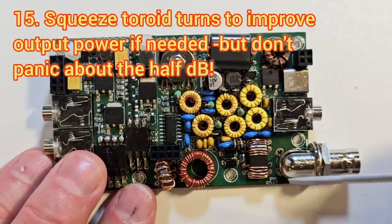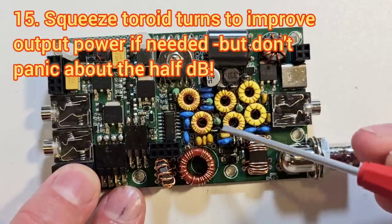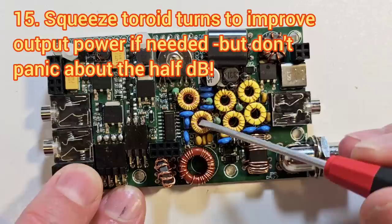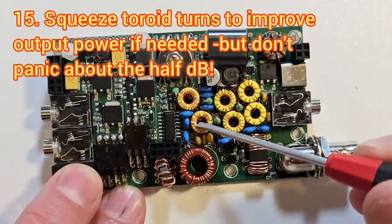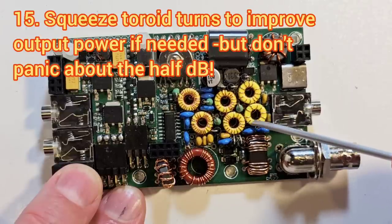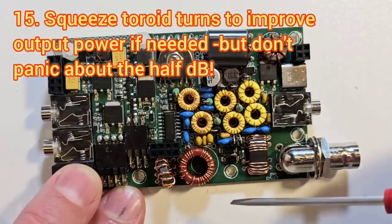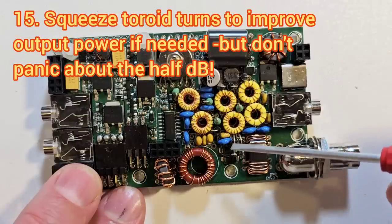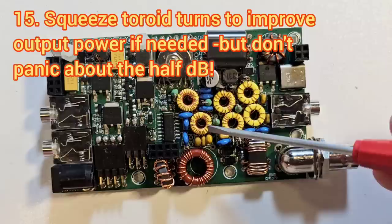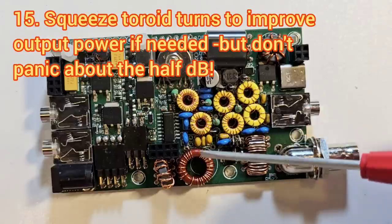When it comes to output power, you may find you have a little bit less than you want on some bands. Remember: this pair of toroids is for 20-30 metres, this pair is for 40 and 60 metres, and this pair is for 80 metres. We often find that the three toroids electrically nearest to the antenna — if you increase the inductance by squeezing the turns together — you actually improve the power output. It's not easy to do because there's so little space, but it is possible. Generally speaking, it's not worth going after every last fraction of a watt — half a dB or a dB makes very little difference to the received signal strength at the other end.